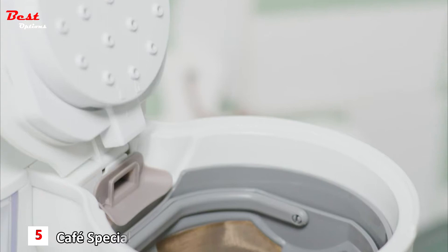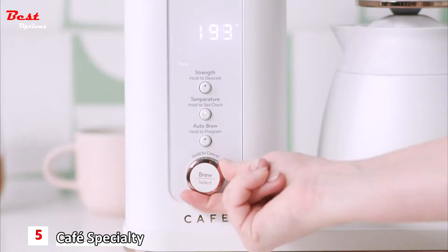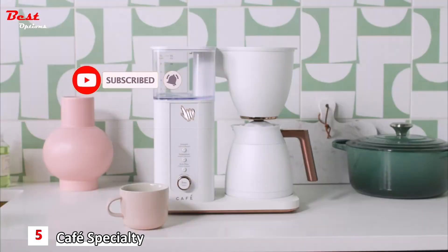Brew a professional cup of coffee right from your own counter. SCA certified means precision standards — temperature, extraction, time, and consistency. It's gold cup performance for your morning cup of coffee.